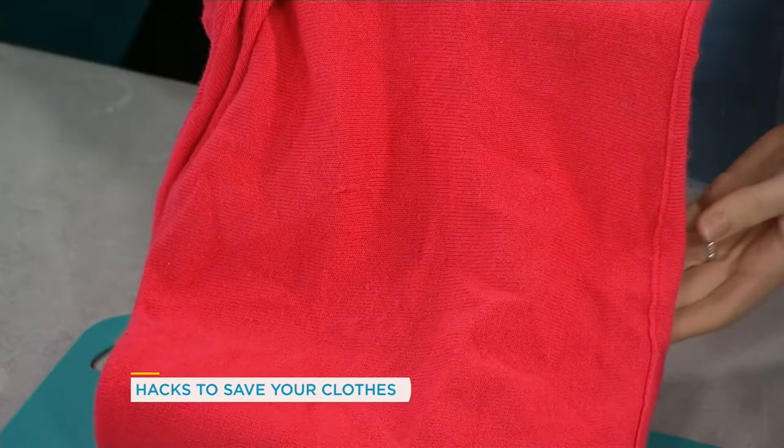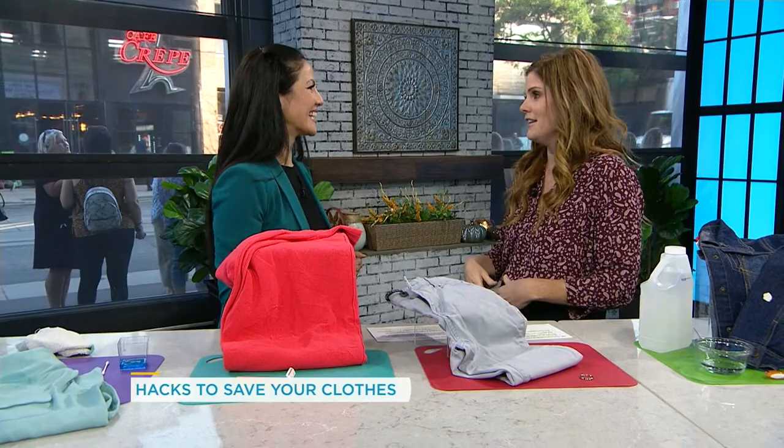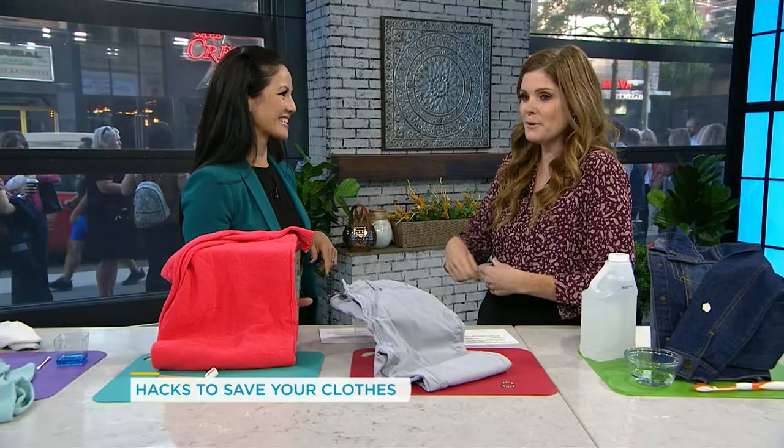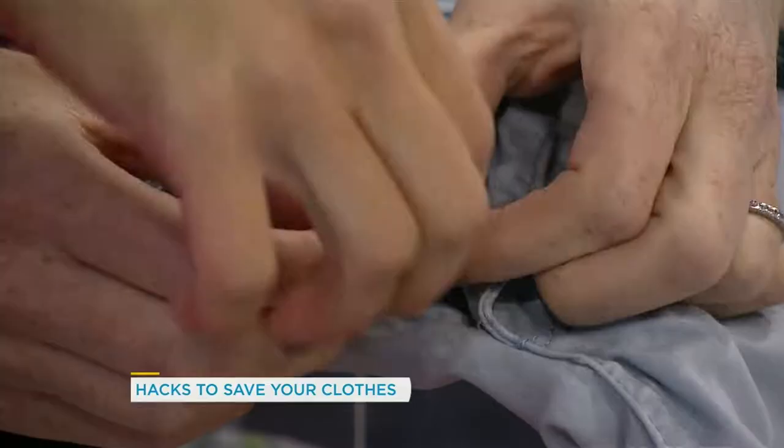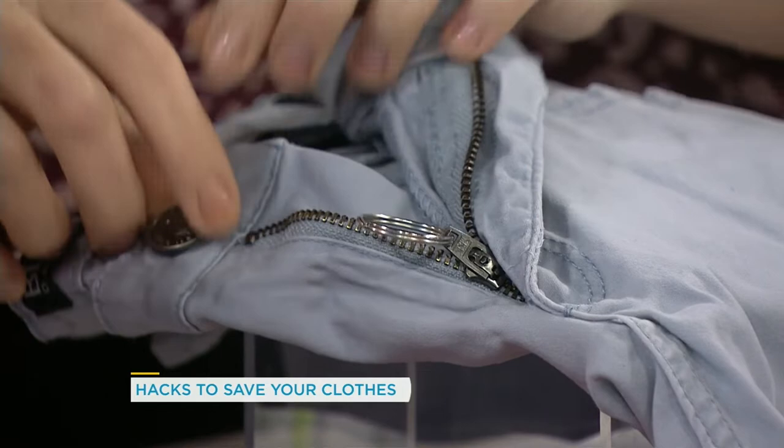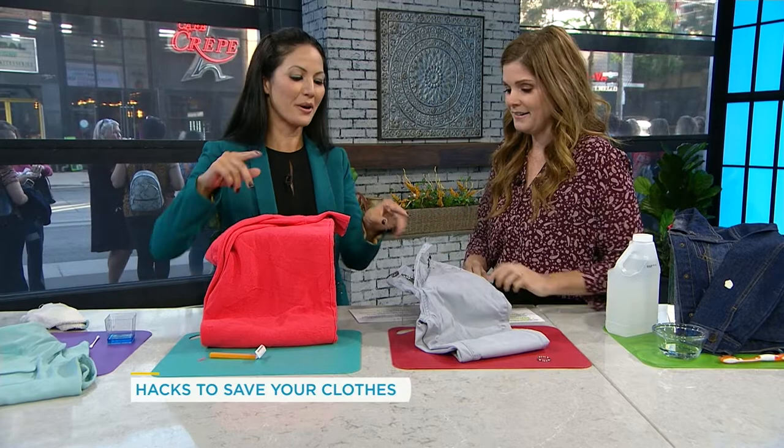When I was pregnant and wearing my pants, as I got larger I had a little trick. If your pants are too tight, you take an elastic and wrap it through the zipper pull at the top, then wrap it around until you can't do it anymore. Your pants will fit no matter what size if you've got the elastic.